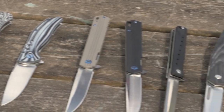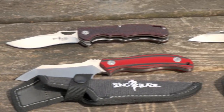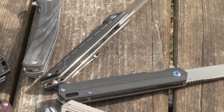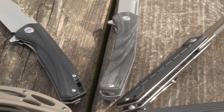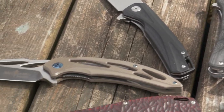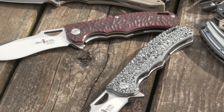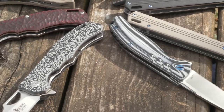For the most part, G10 is going to be the handle material used for Sling Blades, whether it be the fixed blade or the tactical. G10 is a high-pressure fiberglass laminate created by stacking multiple layers of glass cloth soaked in an epoxy resin. It's very durable, heat resistant, and also adds a lot of texture which provides excellent grip.